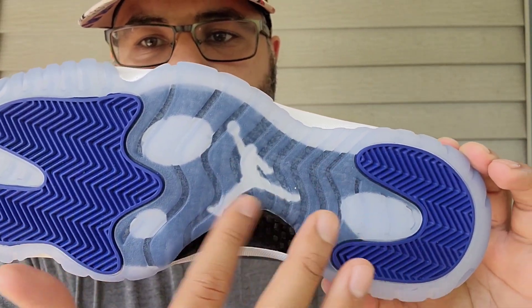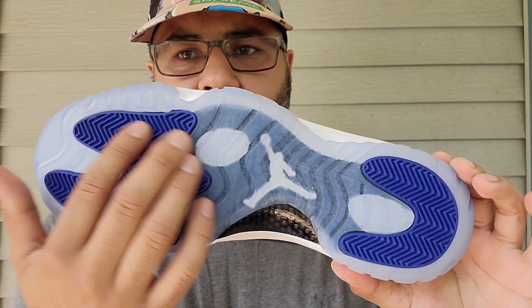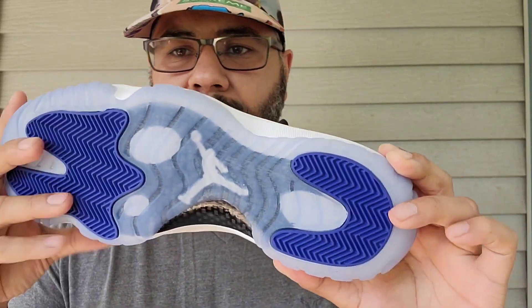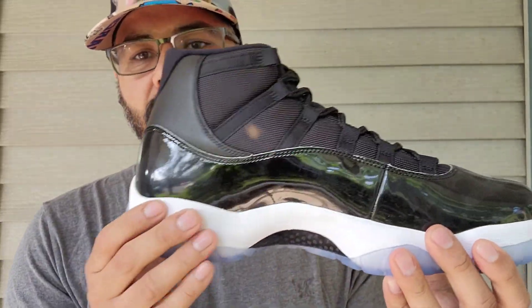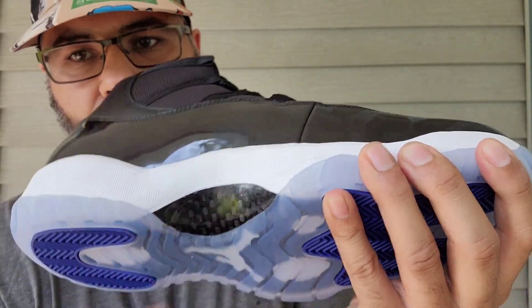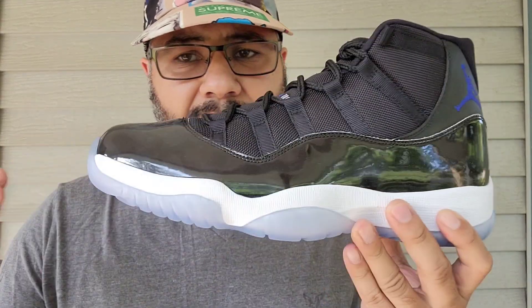You got your white Jumpman there peeking through, a little ovals going on. You got your Concord traction pattern here, and at the heel portion you got your white midsole. And of course your carbon fiber.